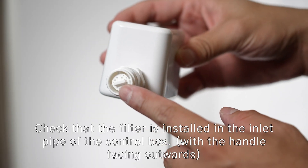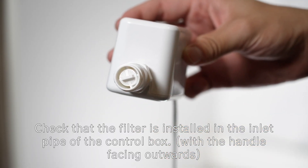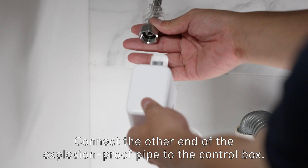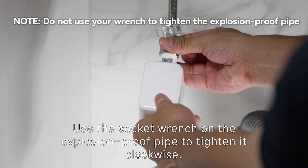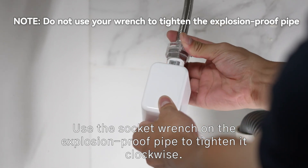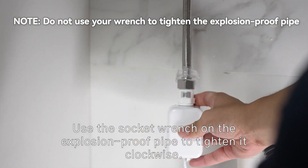Check that the filter is installed in the inlet pipe of the control box. Connect the other end of the explosion proof pipe to the control box, and use the socket wrench on the explosion proof pipe to tighten it clockwise.